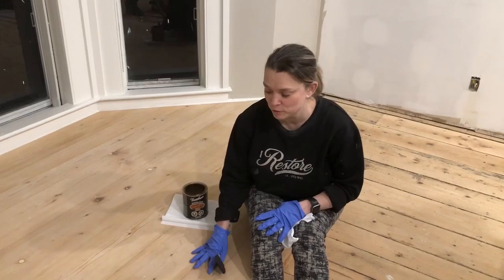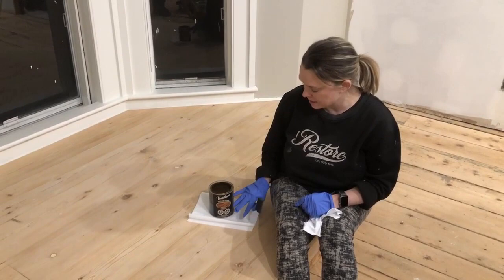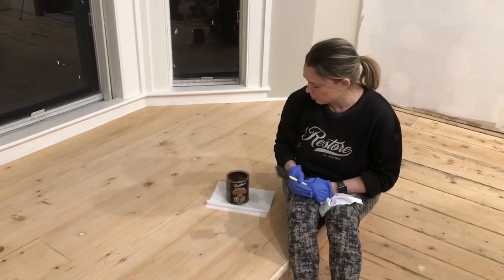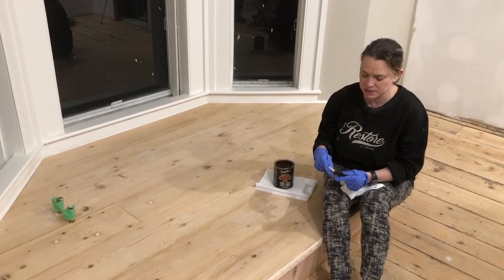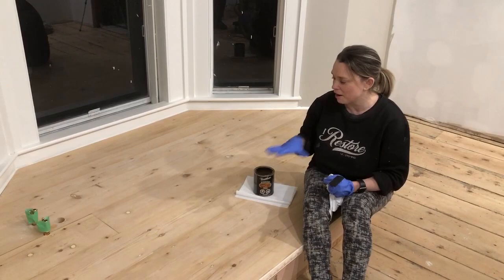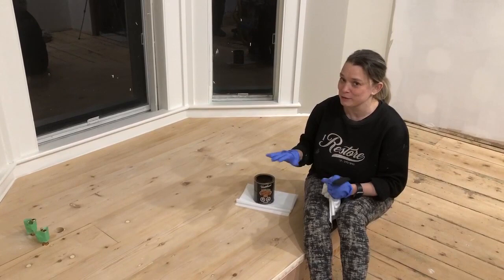The day has finally come when we can stain this beautiful platform that Steven built. The stain we're using is actually going to be the same stain as the floor, so the platform is going to match the floorboards in the dressing room and bathroom. Personally I use a foam brush - I put the stain on and then wipe it off with a cloth, and I find that works really well. I'm now going to get started and get it all stained up.